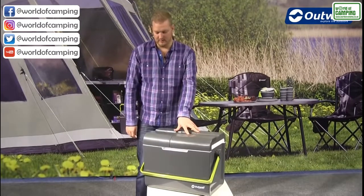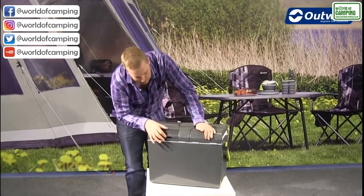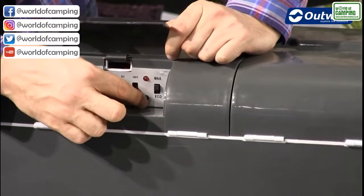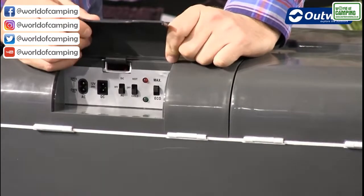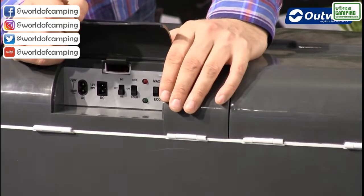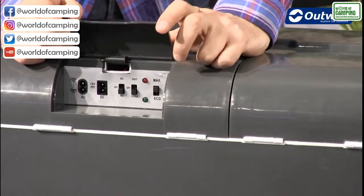On the back we have an access panel — a hidden cover — so if I just open this up, this is where you have all of your functions. On this side we have a max and eco switch, so you can choose to have it set at maximum performance, which gives you a cool box that will cool things from 18 to 25 degrees cooler than the ambient temperature outside. There is also an eco mode which you can switch to if you don't want to use quite as much power, though of course it won't keep things quite as cold inside.